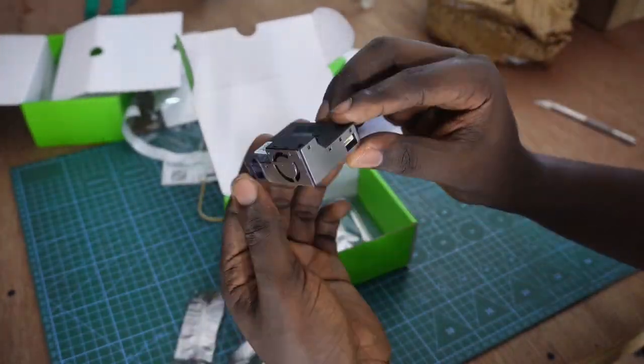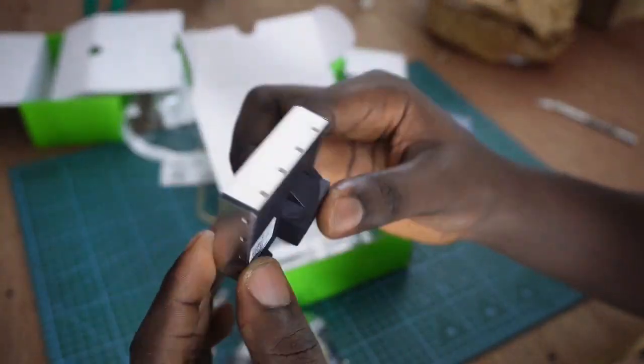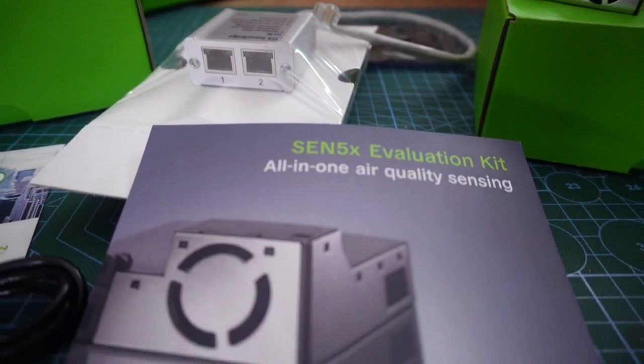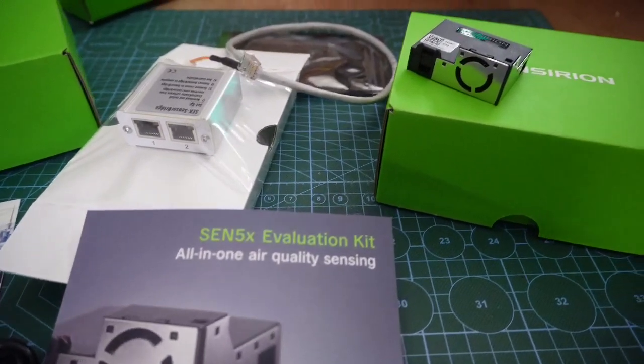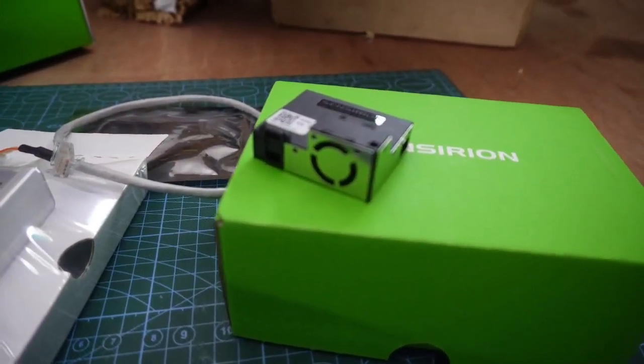Well, it's even smaller than I thought. And since this can do NO2, VOC, PM2.5, and relative humidity and temperature, this does basically everything I need from a sensor. So this is really, really exciting to see.